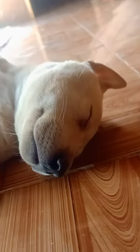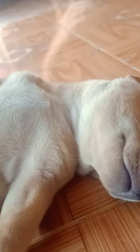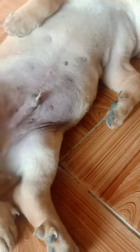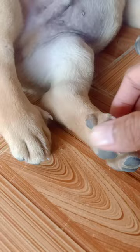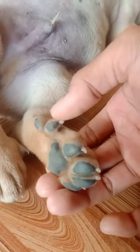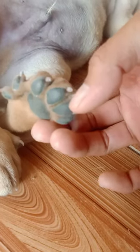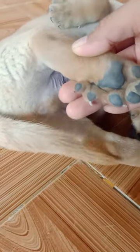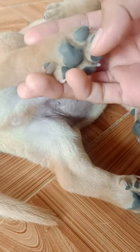Hello everybody, this is my dog. He's sleeping, he's beautiful. And I want to show you — my dog has six fingers. One, two, three, four, five, six.